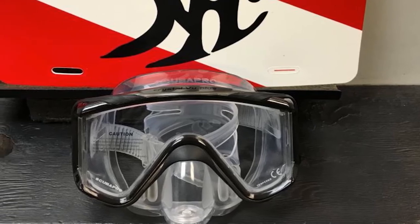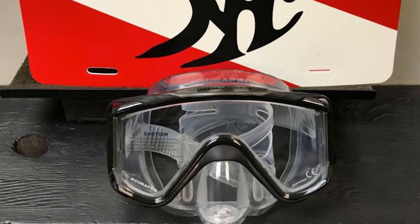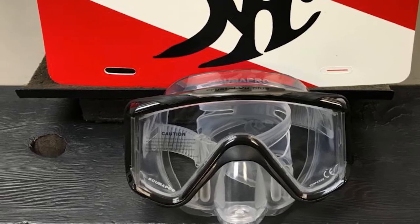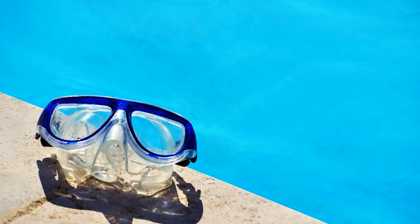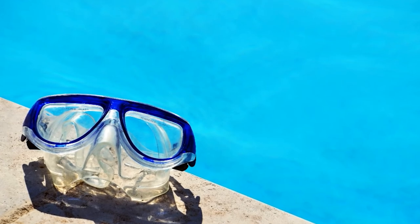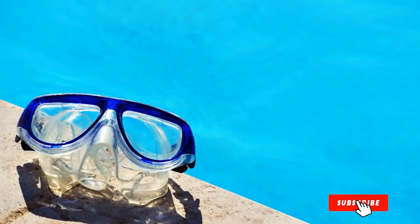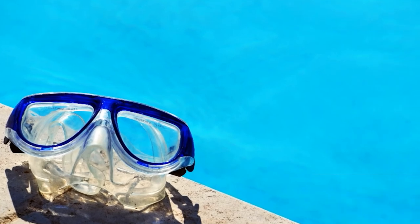I would recommend trying this mask on at your local dive shop first if you can. The Crystal VU has a slightly higher internal volume than that of a frameless or single lens dive mask or dual lens mask, due to its two side windows. This isn't necessarily a good or bad thing, but something to be aware of depending on your needs and whether you require a low-volume mask or not.